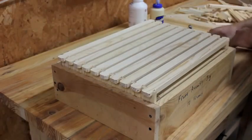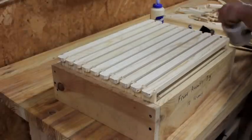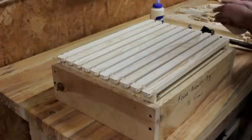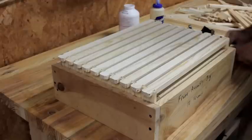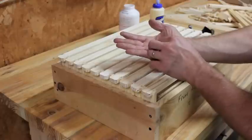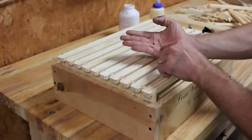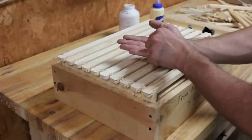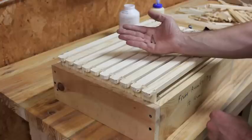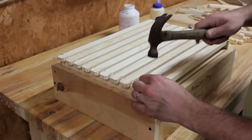I like to use four-penny nails for these top bars rather than the standard frame nails that come with the frames. The standard frame nails are quite small. A four-penny nail is about the same length but considerably larger in diameter, so it gets a little more bite.